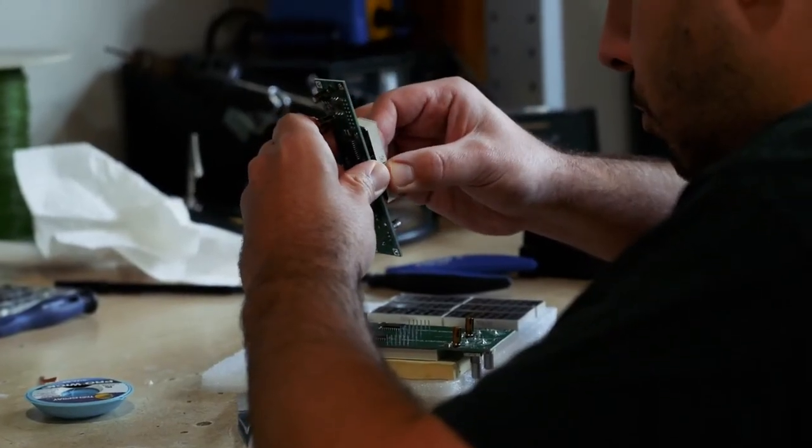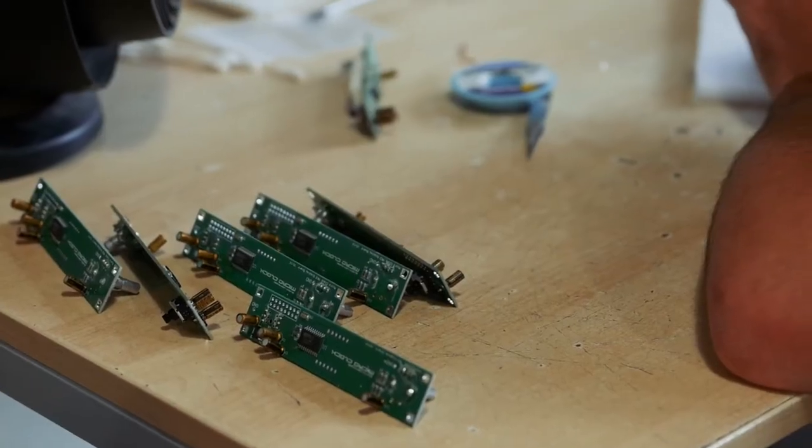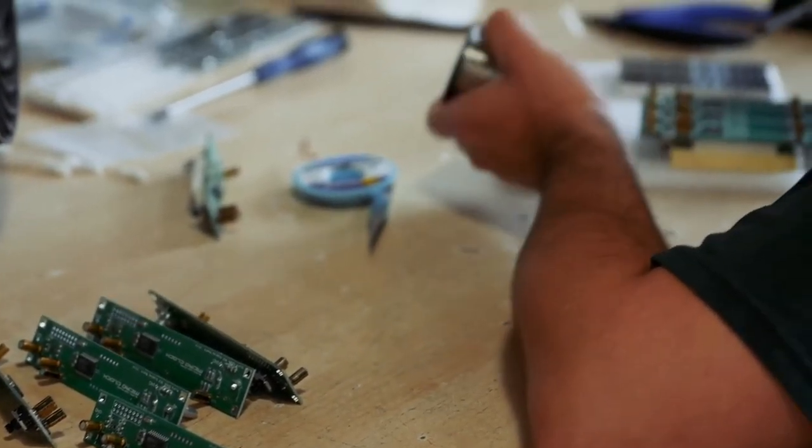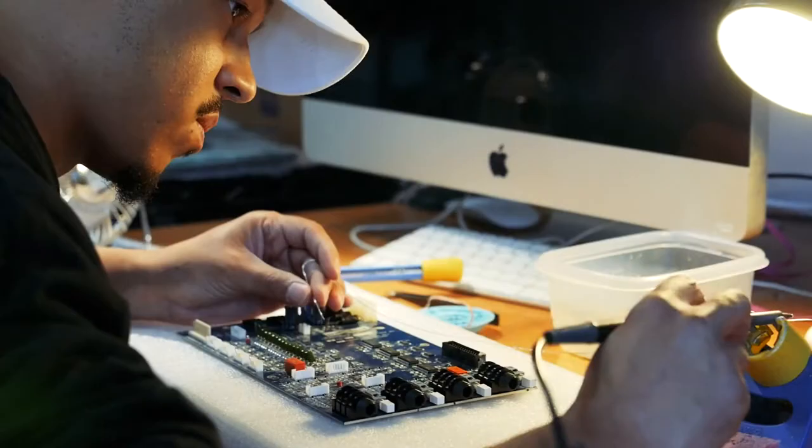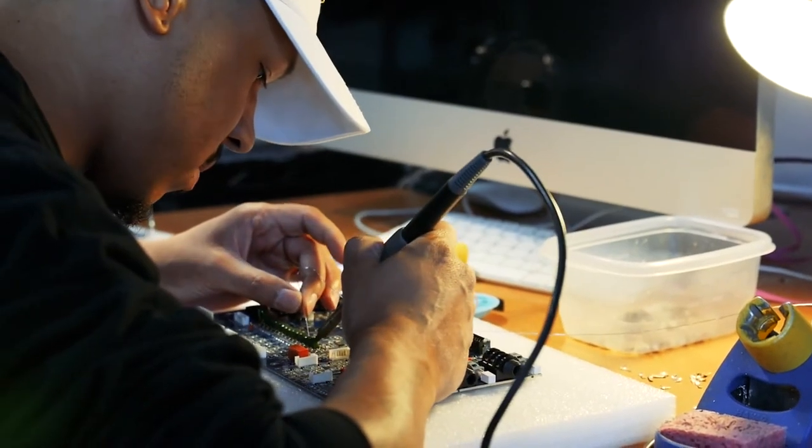We're pretty picky when it comes to component choices — pretty stringent about what ends up in our gear. It's like: here are ten possible parts, try every combination and see which one sounds better. The interesting thing is that using all the most expensive caps and op amps is likely not going to be the best sounding version. It's a very boutique approach and it is ultimately about listening tests.